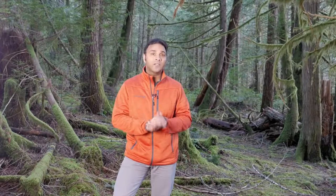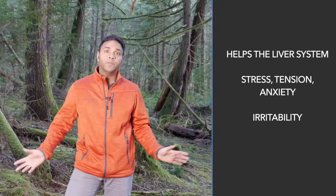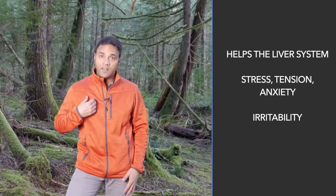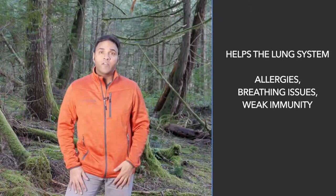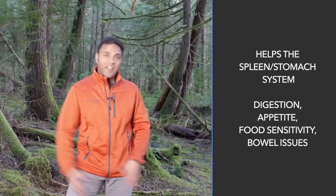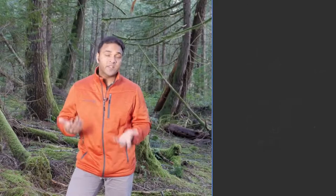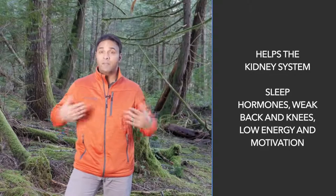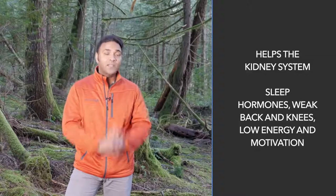The reason the opening exercise is so helpful is because it helps circulate the Qi throughout all the internal organs and all the different systems. If you have problems with tension, this is going to help the liver. If you have any breathing issues, allergies, or respiration problems, this is going to help the lungs. If you have problems with digestion and appetite, this is going to help the spleen and stomach. If you have problems with sleep, hormones, back pain, or low energy, this is going to help the kidneys. This one exercise really can help everything.